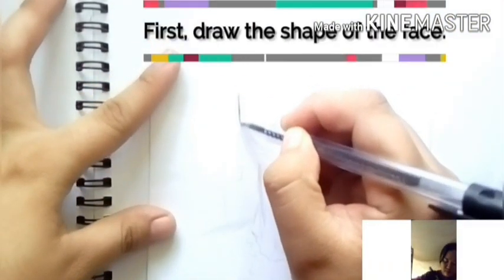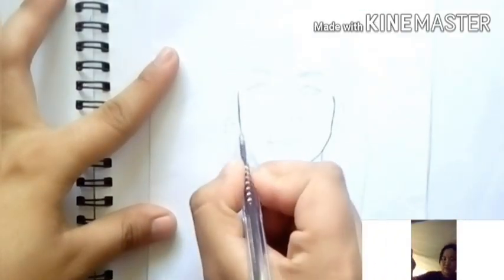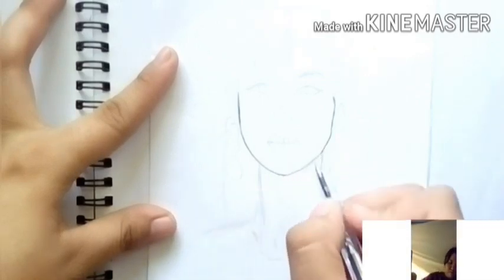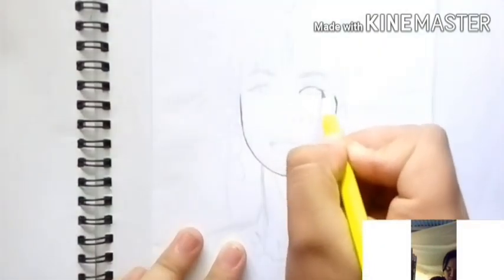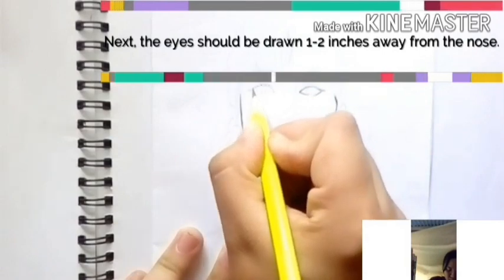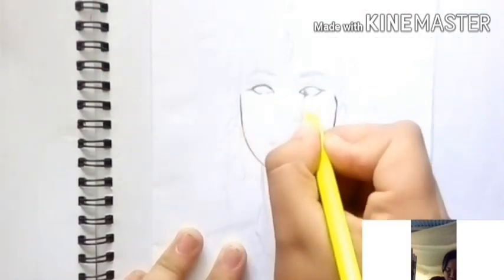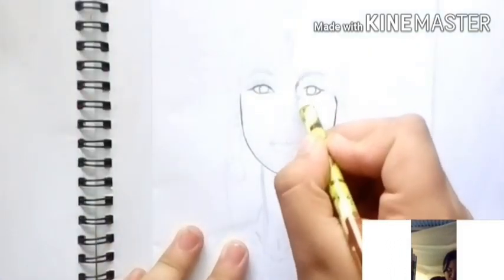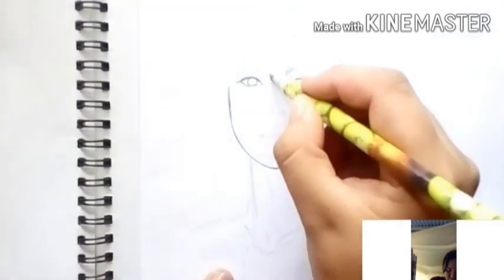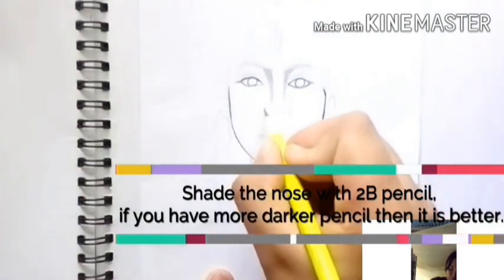First, do the shape of the face — it's either a round face or a triangular face. Next are the eyes, which should be drawn one to three inches away from the nose. You really need to measure whether it's one inch or two inches — that's the distance of the eyes from the nose.